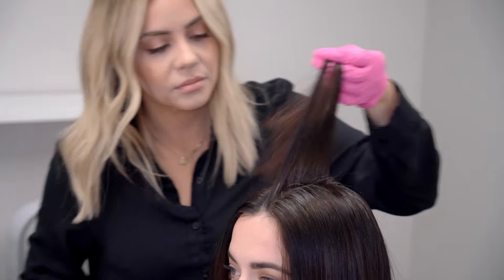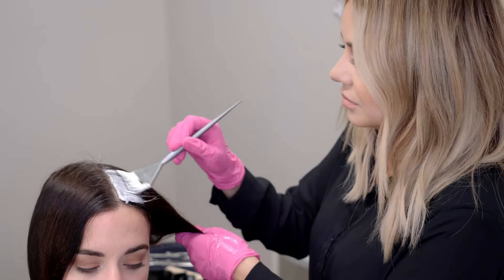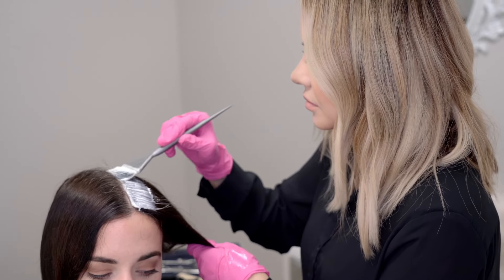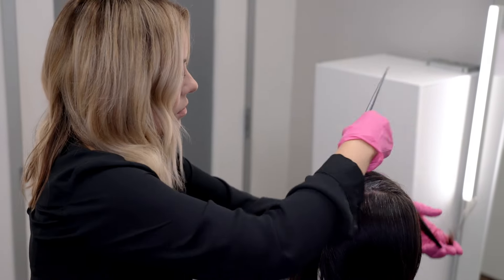I love the coverage of this line and how beautifully multifaceted the color really is. I also love the creamy consistency of this line — it ensures effective and even saturation and just makes application a breeze.